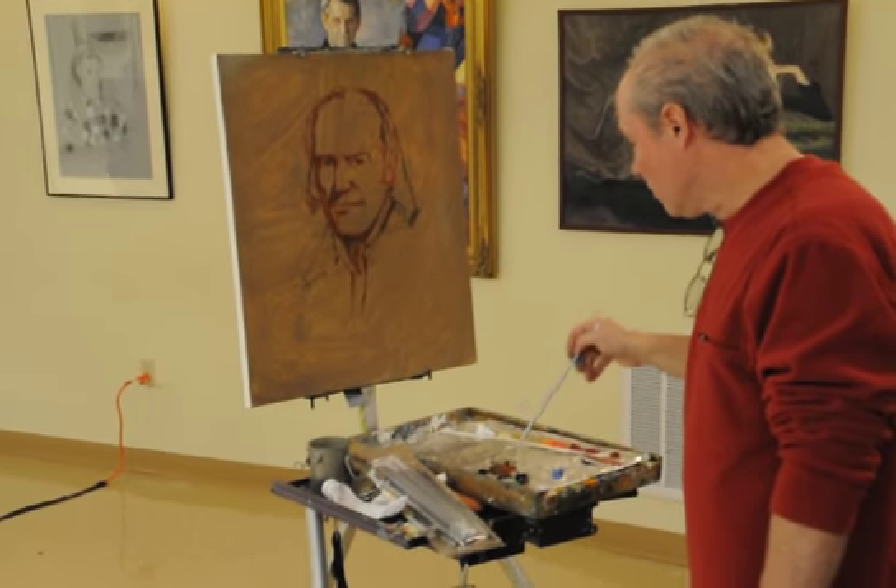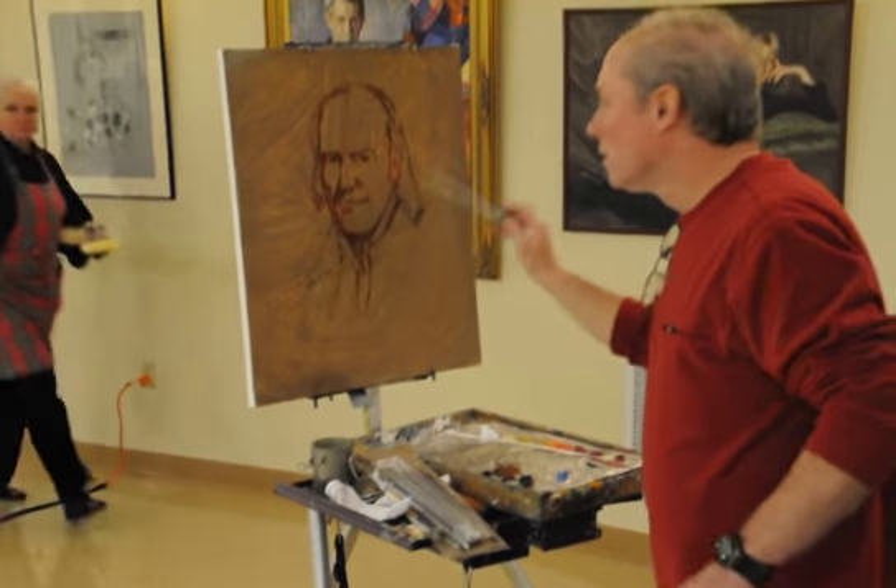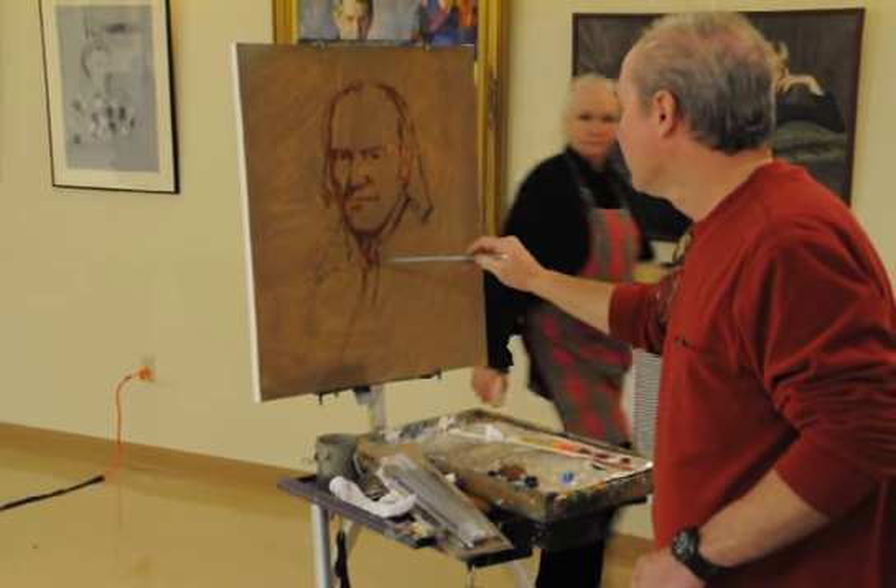I usually use a mahl stick — it's a stick to steady my hand. I forgot to bring it today.